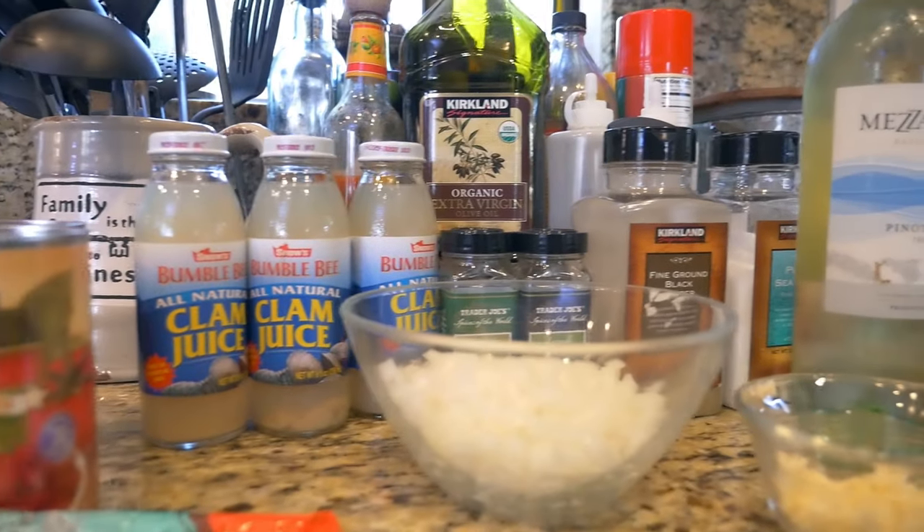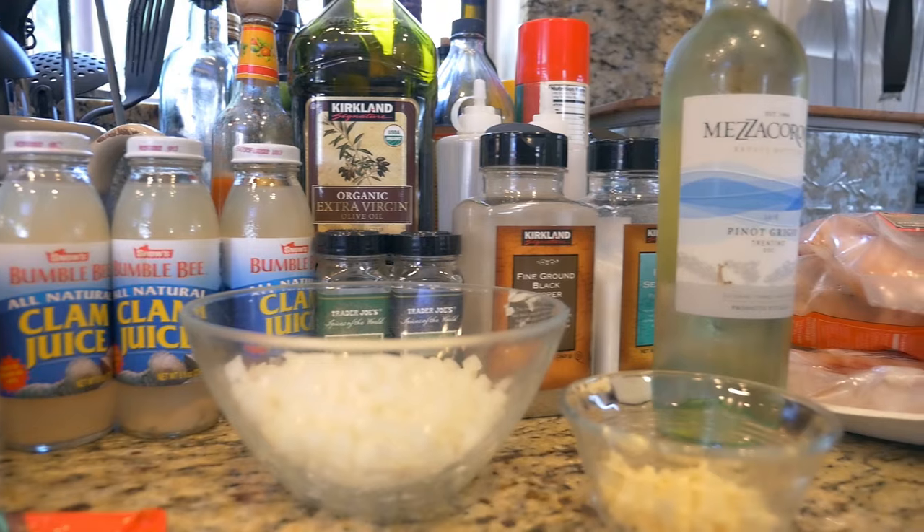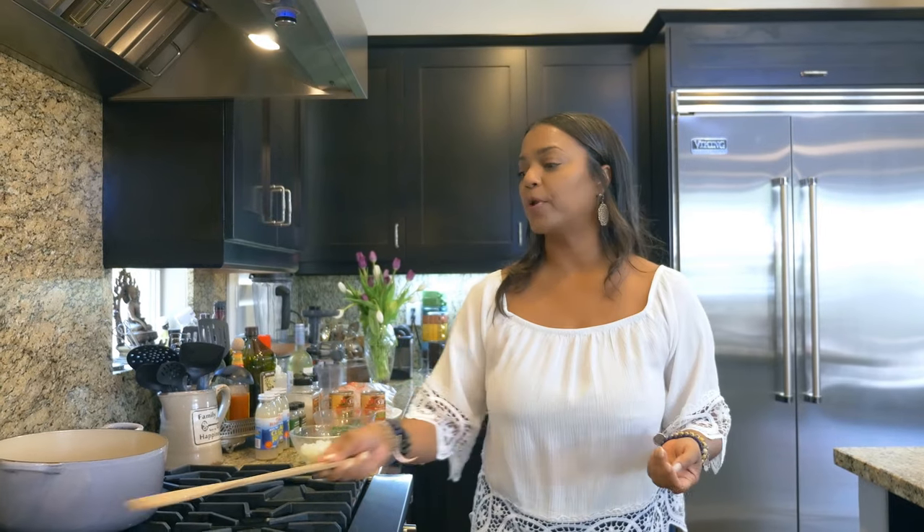Hey, welcome back to Allie in the Valley. Today I'm going to do one of my all-time favorites — an easy, easy fish stew. I love stew, and fish stew is healthy. It's very quick to make, like 30 minutes. I just put in all yummy fish: cod, lobster, shrimp, whatever you like.